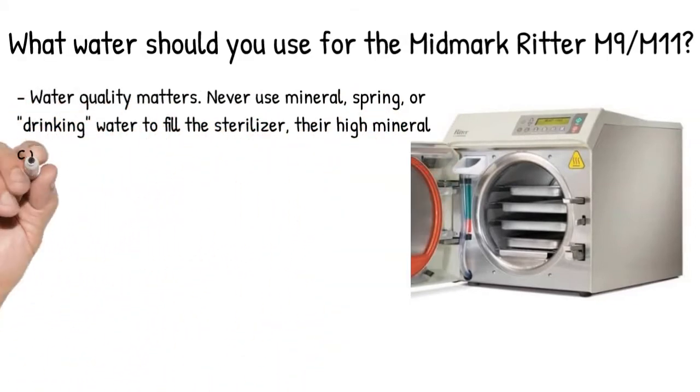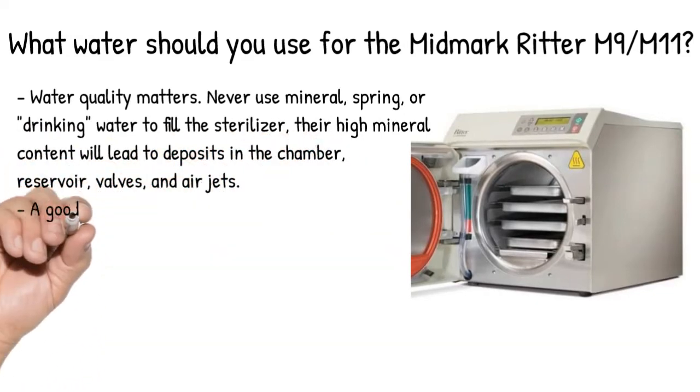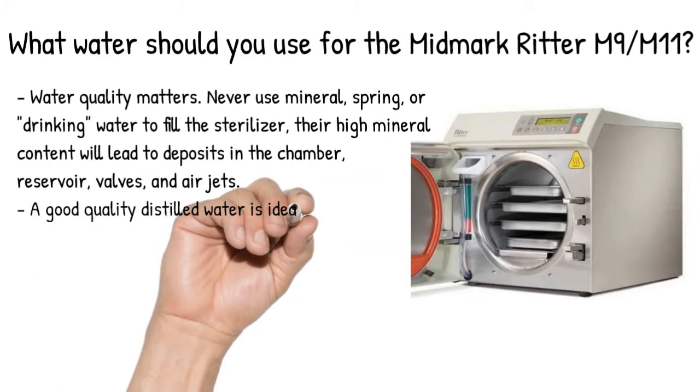Their high mineral content will lead to deposits in the chamber, reservoir, valves, and air jets. A good quality distilled water is ideal.